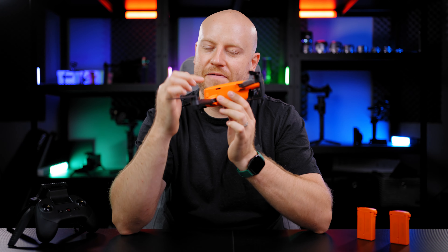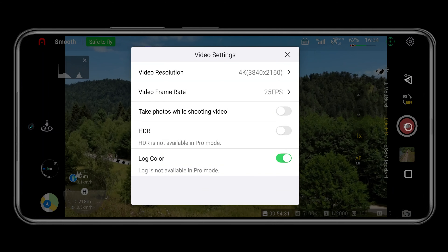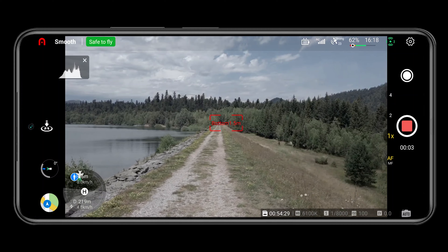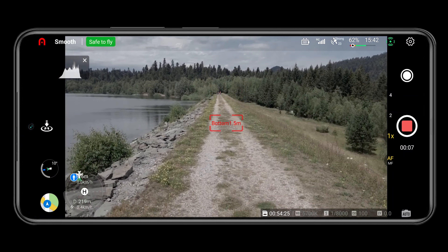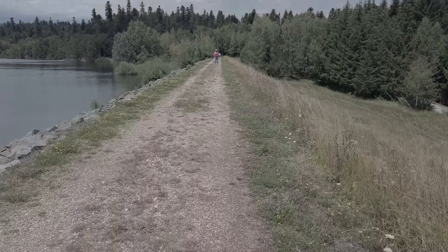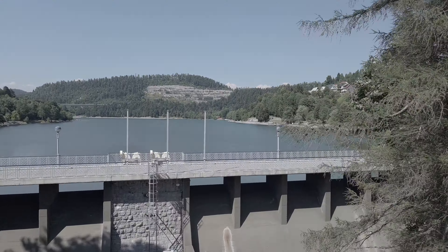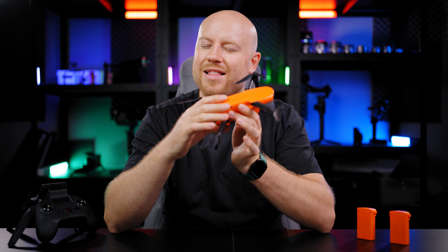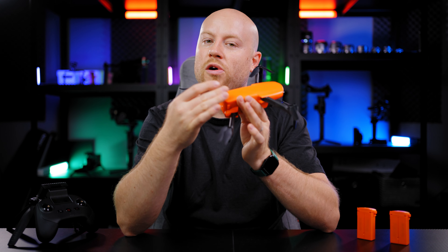My second favorite feature is the Log Color Profile. You can choose it in the camera recording settings. You will be able to add a more expressive, unique look to your videos in post production and get your unique desired look. You also get a slightly improved dynamic range, so you will be able to grade even more of your aerial footage.